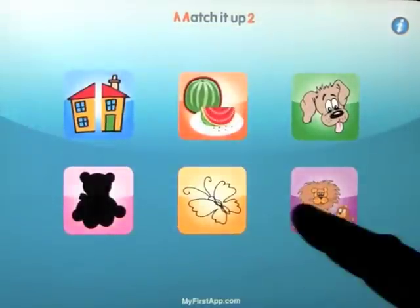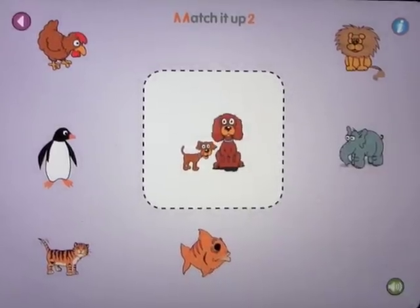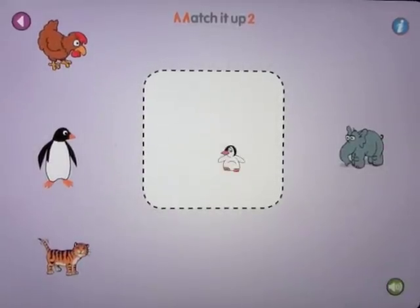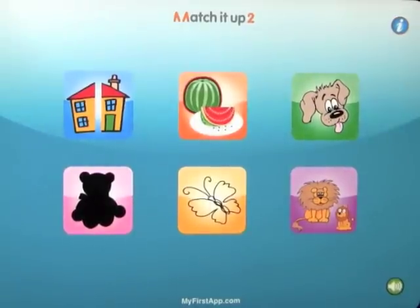So that's how that works. And the last one — what goes with the animal in the middle. The little dog and the big dog. The little lion and the big lion. The tiny fish and the big fish. The baby penguin and the big penguin. And I think you get the idea. That's the review from myfirstapp.com, and it's called Match It Up 2.